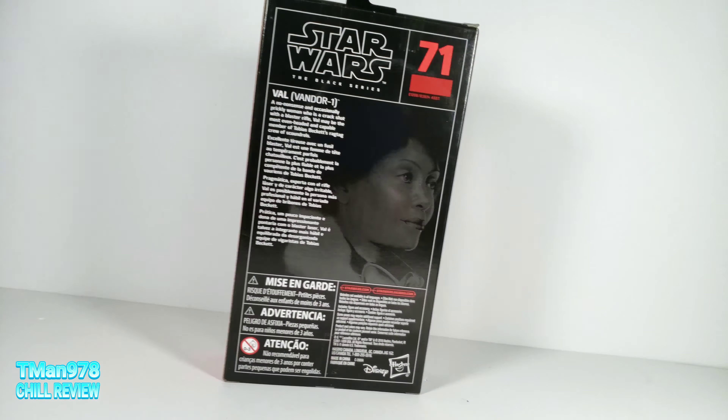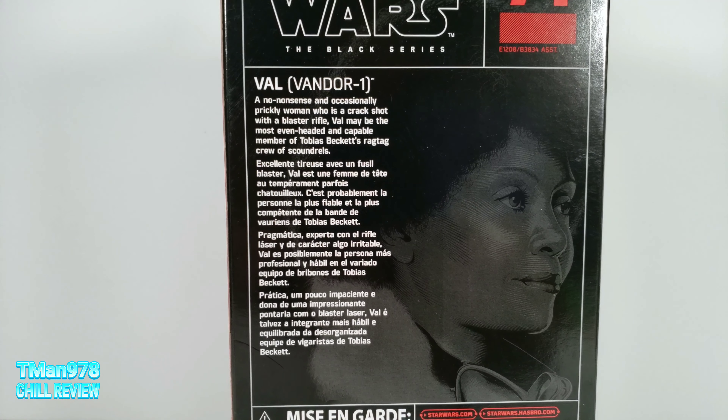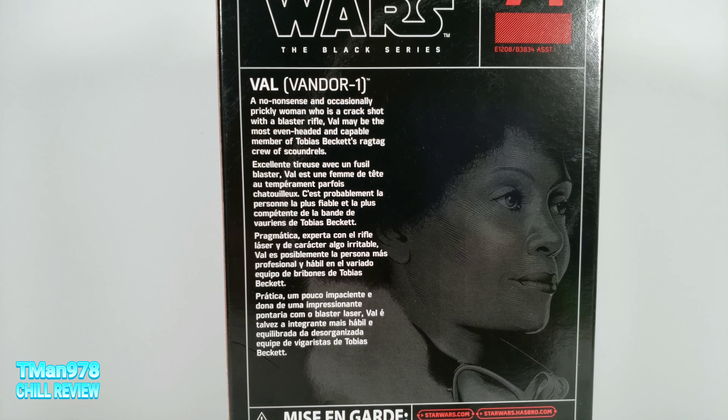Here's the back of the packaging, and if you want to read any of this, read that. It may be interesting.